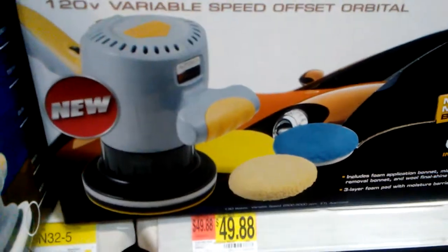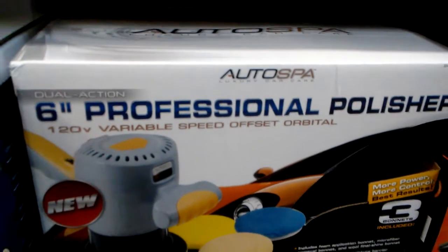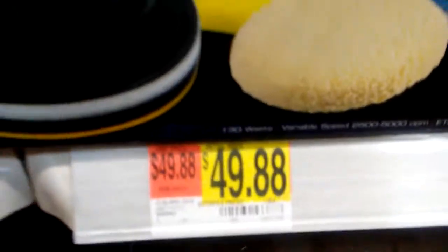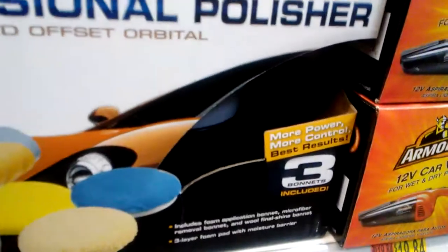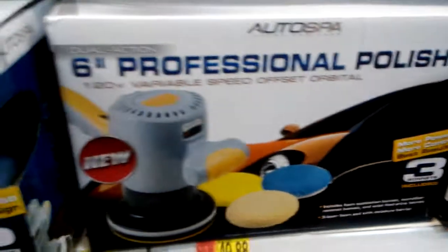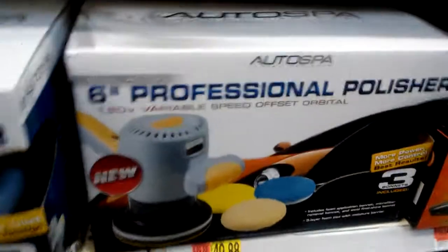This is 49 bucks. This is more professional stuff right here. Auto Spa — see the price guys. They got professional, more power, more control, best results. Three bonnets included. This is more professional level stuff right here guys.